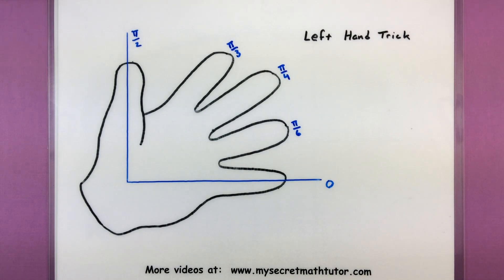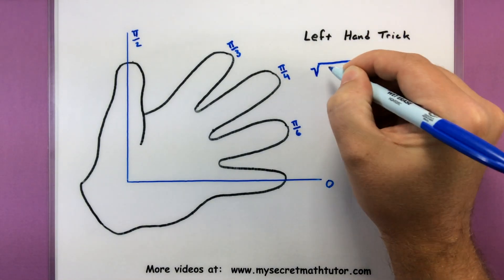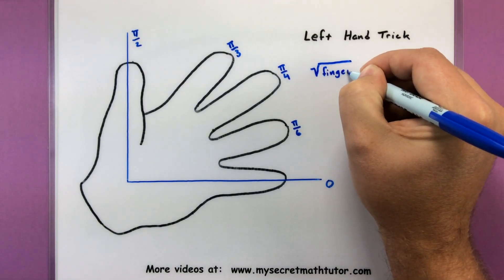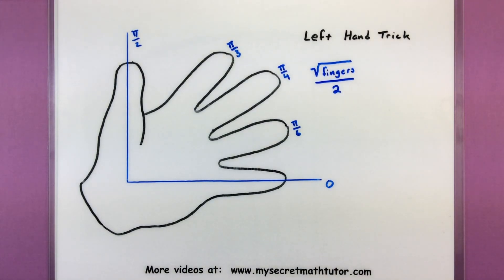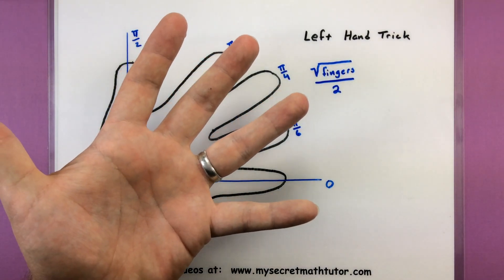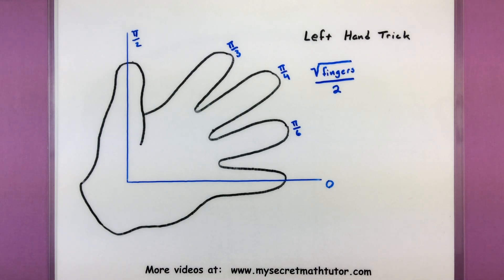Now how is that going to help us figure out any of our values? Well, depending on what angle you are interested in, you'll put that finger down, and then you'll simply count the number of fingers that are left. You want to look at the square root of the number of fingers, all divided by 2. The fingers to the left or the fingers to the right of whatever you put down will determine your value for your coordinates — and it will determine your value for sine and cosine.